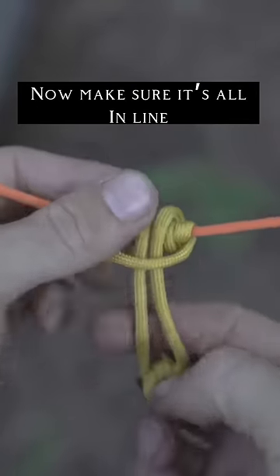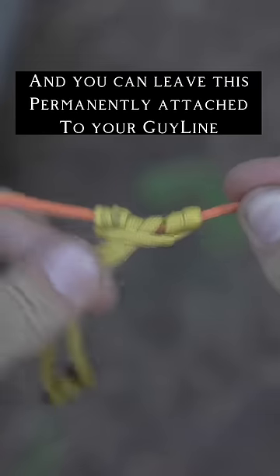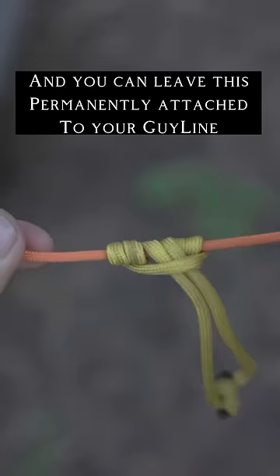Just make sure everything's in line and there you go. It is so useful for setting up tarps and tensioning them properly.